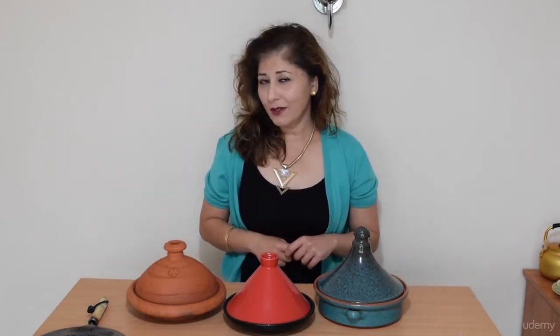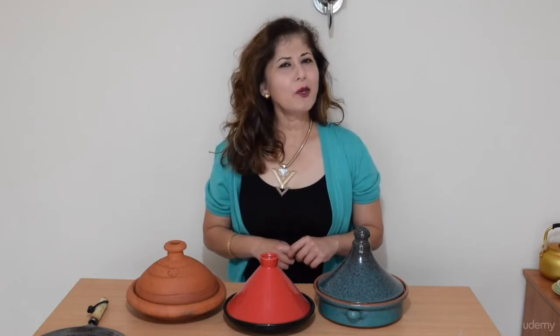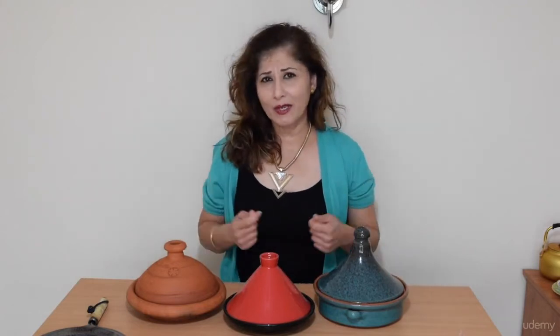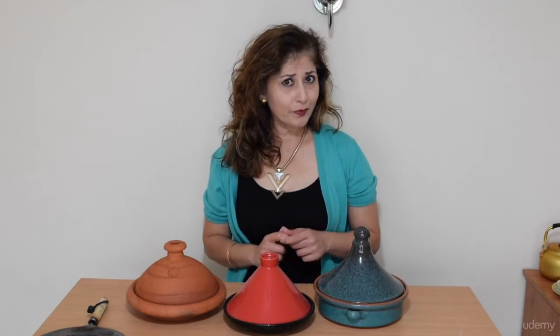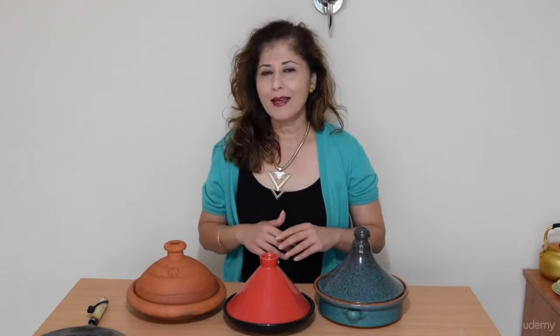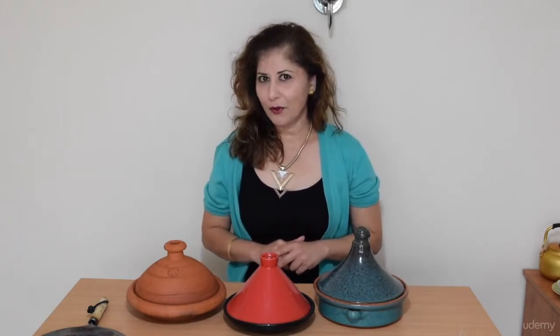Hey folks, I'm Azlin Bloh. Welcome to my how to cook tagines in your very own kitchen cooking class. Are you a big fan of Moroccan food or North African food generally? And have you always wanted to recreate one of those tagine recipes in your own home? If it's a yes to those questions, then this is the cooking course for you.